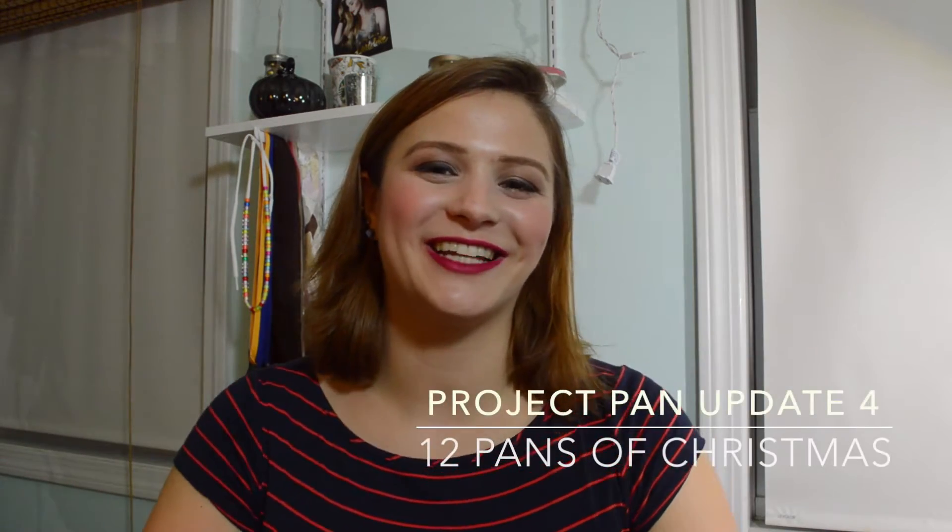Hello everyone! Welcome back to my channel. Today I have for you the eight-week update of the 12 Pans with Christmas project. If you've never seen one of these videos, basically I chose 12 items that I want to use up or pan by December 25th. I'm going to go through each of those items and show you how much I've used up since my last update two weeks ago, and let you know if I've finished up anything since then.